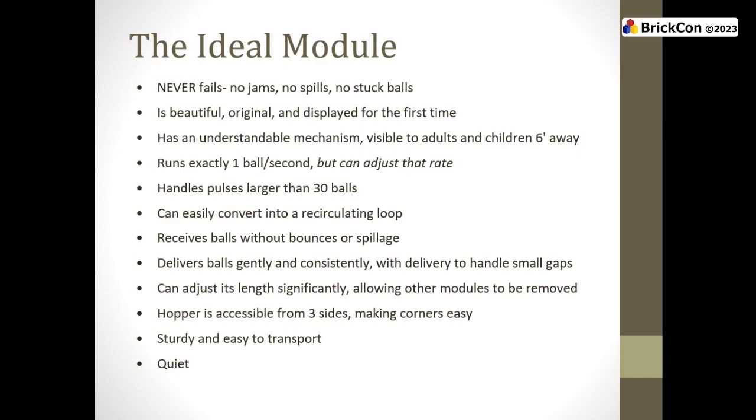If something goes wrong one time in 100, that's every two minutes. If something goes wrong one time in 1,000 at one ball per second, that's four times an hour. So if you have a thing that works just fine for a little bit, you have not tested it — you are not reliable. If you show up and drop something off at the table because you're sure it's reliable, people are going to make faces at you. After two hours of the show running solidly, then maybe we'll be happy to say go get lunch. But reliability is the most important thing ever.